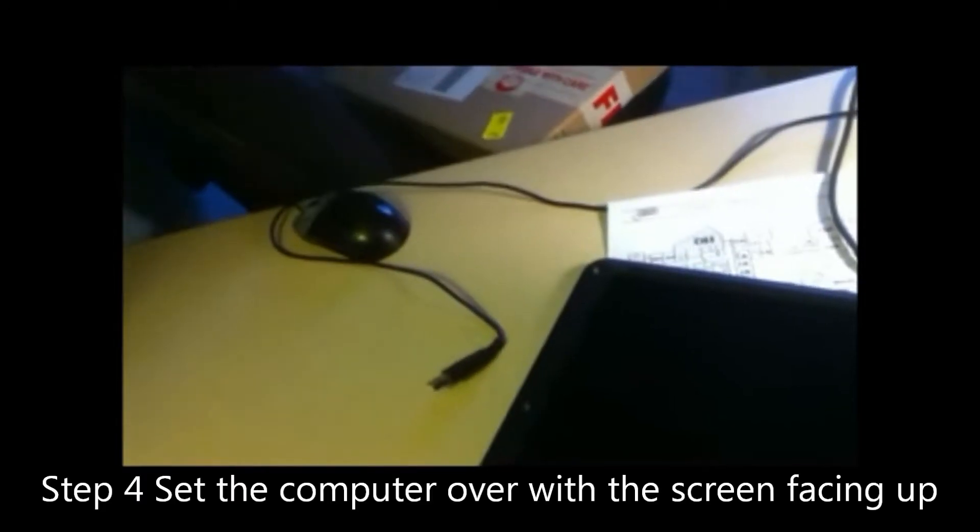Now you're going to put the computer over once again, like so. I'll try to do the best I can, nice and straight here. What you're going to need is to get two types of screwdrivers.